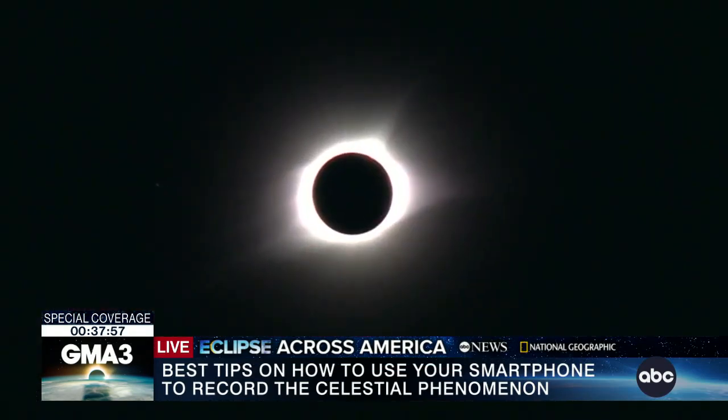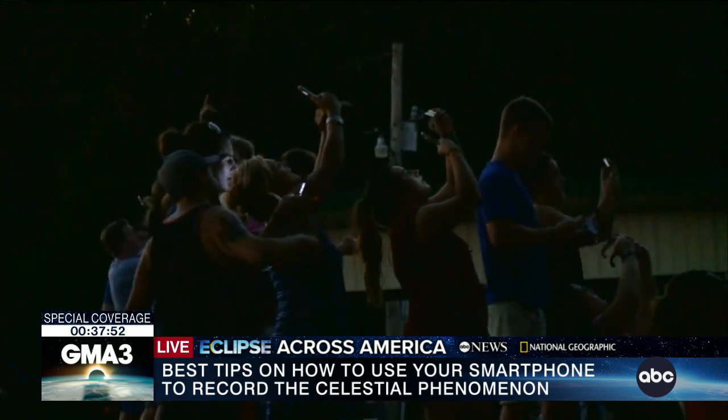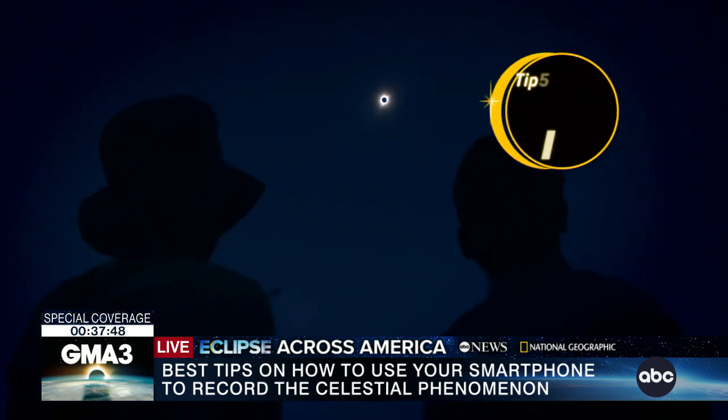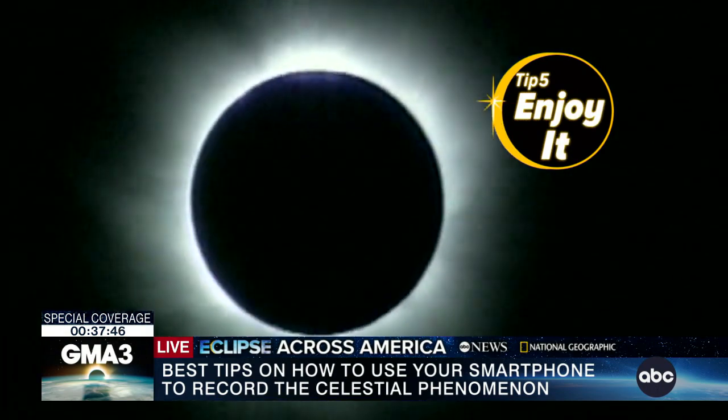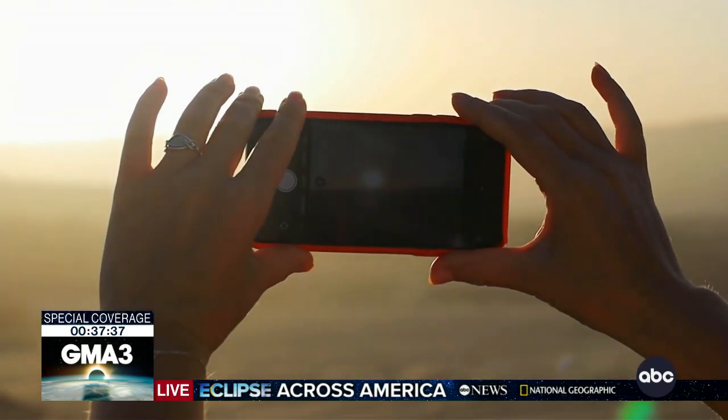The total eclipse lasts only 3 or 4 minutes. While it's fun to capture the solar eclipse on a phone camera, the most important thing is to look around during totality — at stars, planets, the solar corona, and at people and their reactions. So grab your phone and join us in documenting the beauty of the universe, one photo at a time.